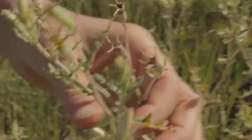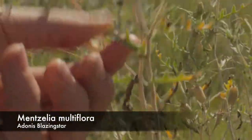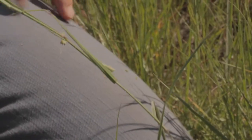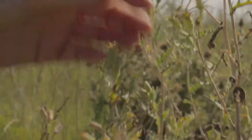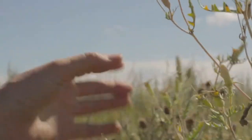This is in the stickleaf family, Loasaceae. As the name implies, these leaves are better than Velcro — they stick to you quite well. You can see some capsules left; it's kind of this rough stickiness. And this is Mentzelia multiflora.